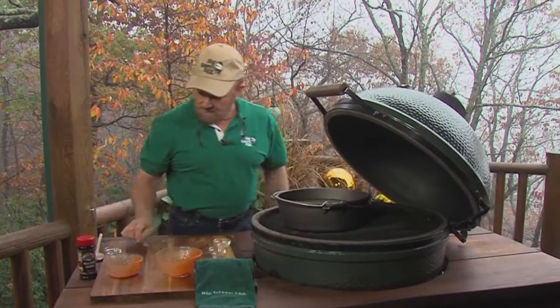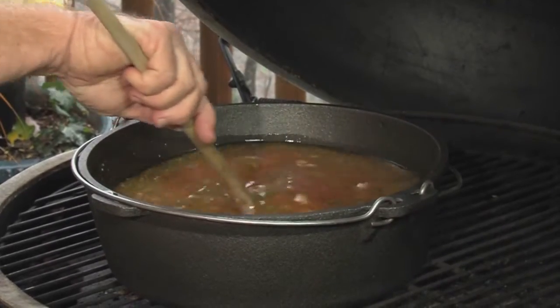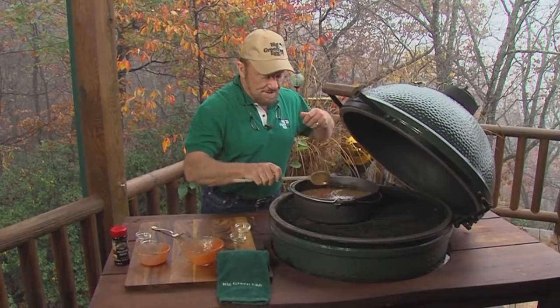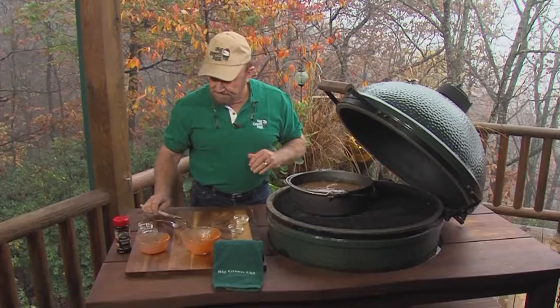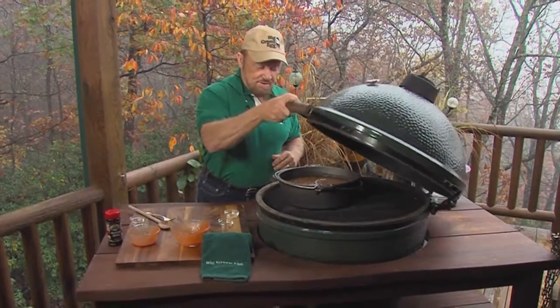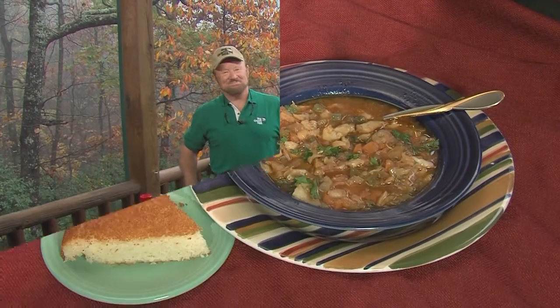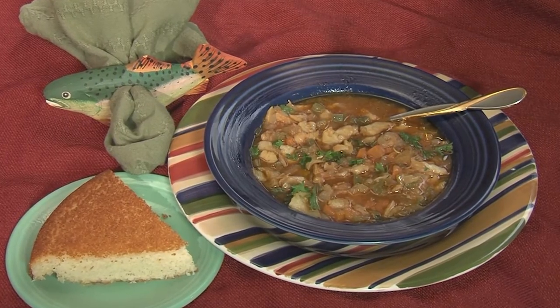And now I will stir. I will simmer and cook this at 350 degrees on the egg. It is an oven now because of the convector. In 35 minutes, we eat. Bring it to a boil and let it simmer for 35 minutes and you'll have great fish chowder.